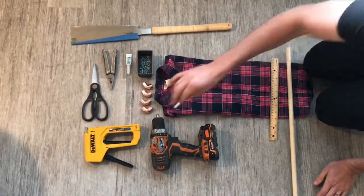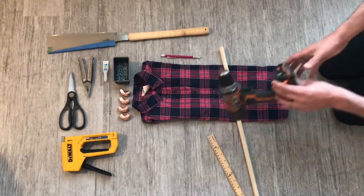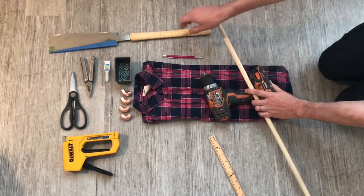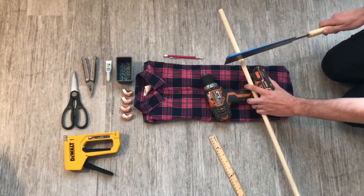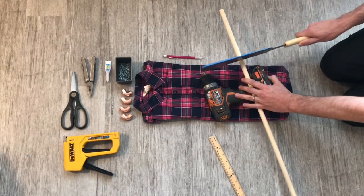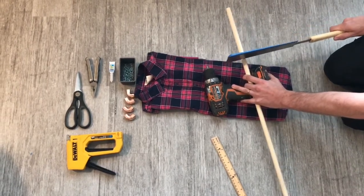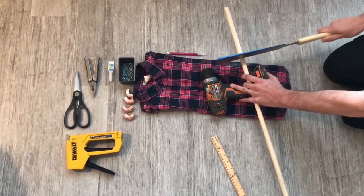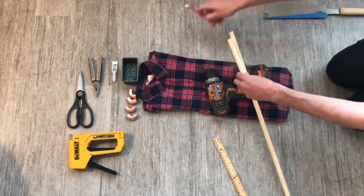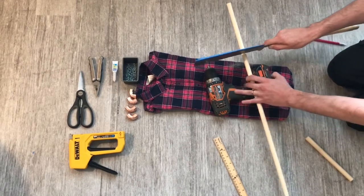Take the dowel and mark off 8 inches on it, which is how wide our shirt is. Lay it across the drill, using it as a saw stand, and cut off the 8-inch piece. Then use that 8-inch piece to mark off another length the exact same measurement, and cut that piece off too.